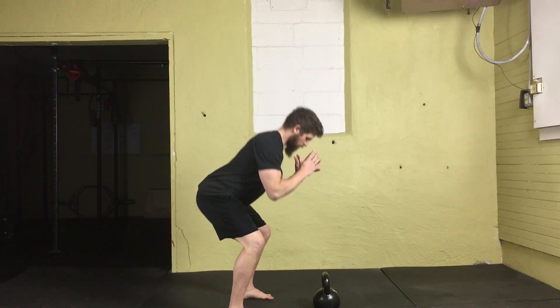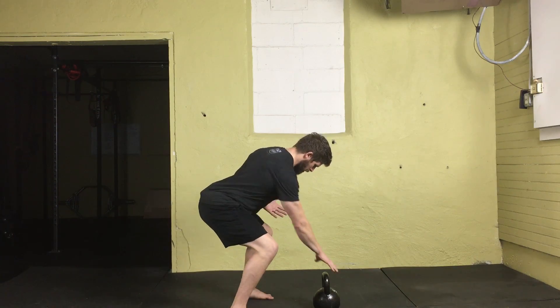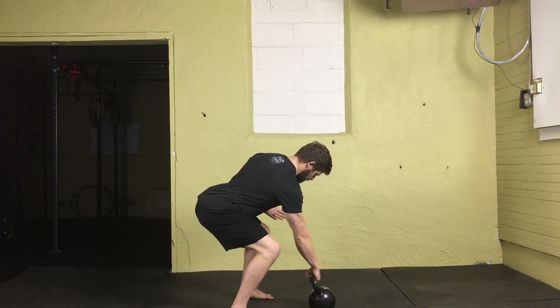I'm going to set up my knees and hips, spread the floor apart with my feet, drive the knees out, butt back, hinge at my hips, and create a nice flat neutral spine. Then reach down, grab the center of the handle, and tilt it back.